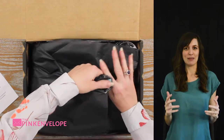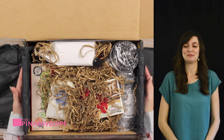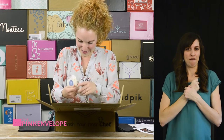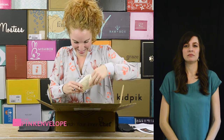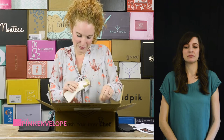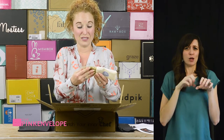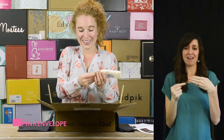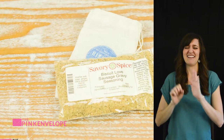Everything's always perfect — the presentation is perfect every time, it's flawless. Okay, so here is Biscuit Love. Let's open this little guy, it's super cute. Savory spice Biscuit Love sausage gravy seasoning — oh my gosh, that sounds so good — and it has the recipe on the bag. Handcrafted in Franklin, Tennessee. I have so many fabulous memories from the Franklin, Tennessee area, so cool.